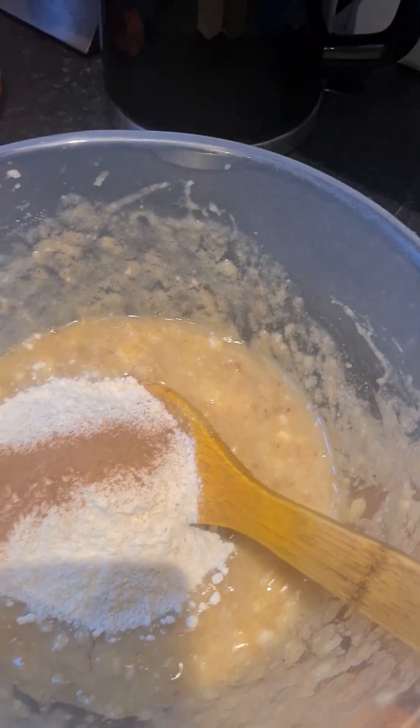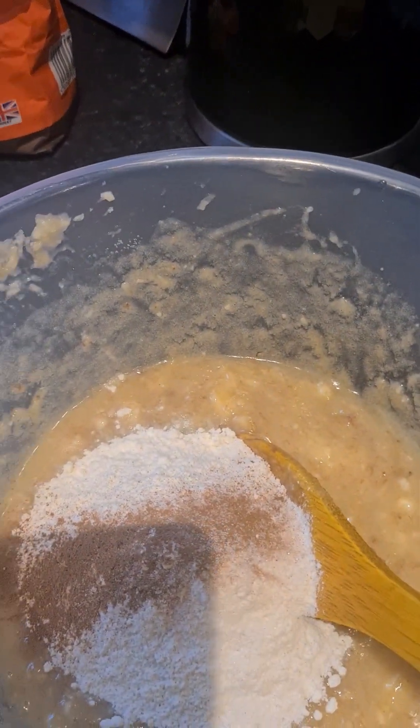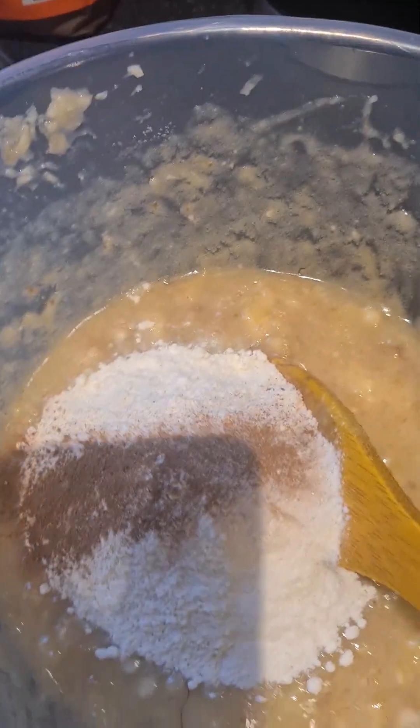Now I'm going to add a little bit of salt, and then I'm going to pour in my favorite thing — some vanilla.